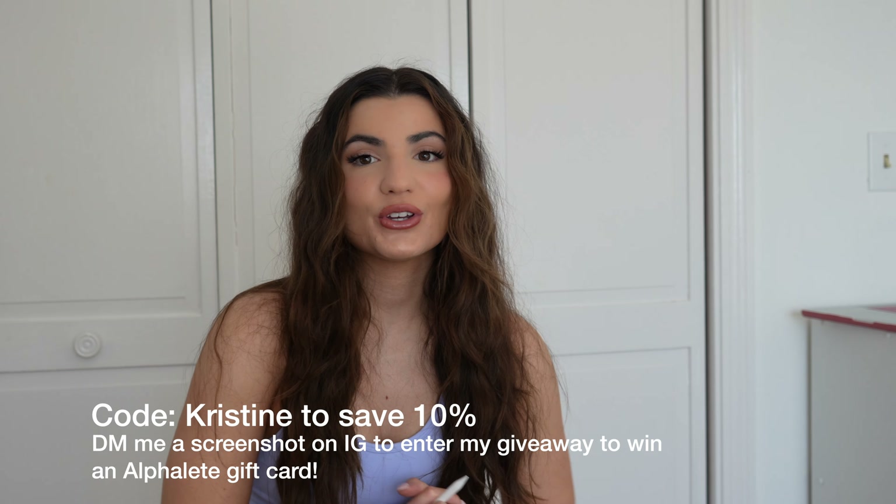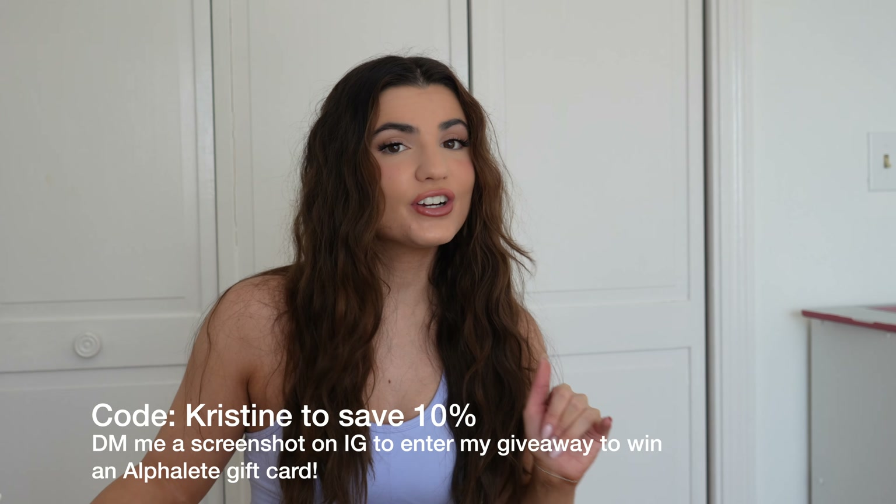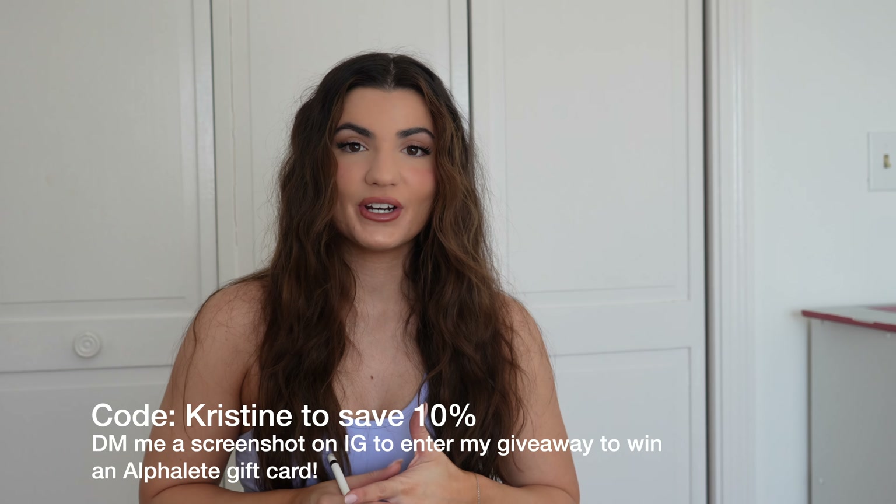You can use my code Christine at checkout to save 10%. If you do use it, please send me a screenshot on Instagram and I'll enter you into a giveaway to win an athlete gift card.